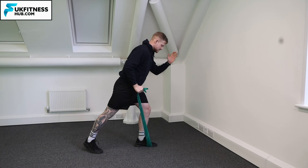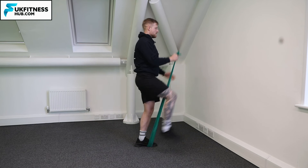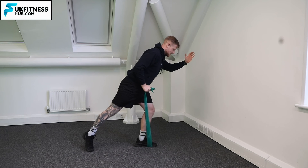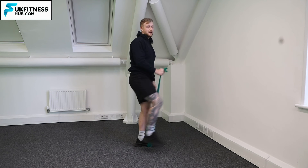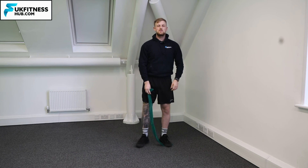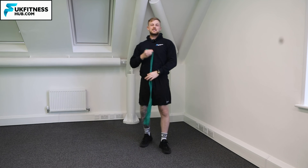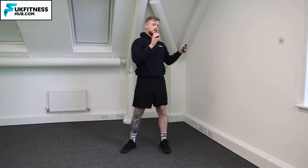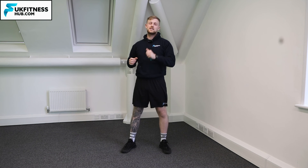From here I come into the same stance, and now I've got a little bit more balance when I come into the movement through holding that TheraBand. This would be how you progress to the unaided stage when you're a little too comfortable doing it against the wall or with a stick.